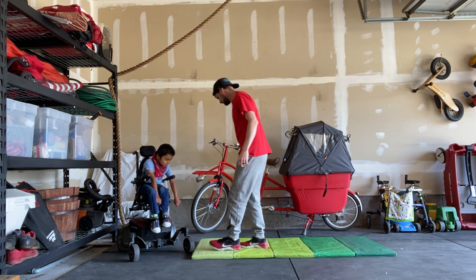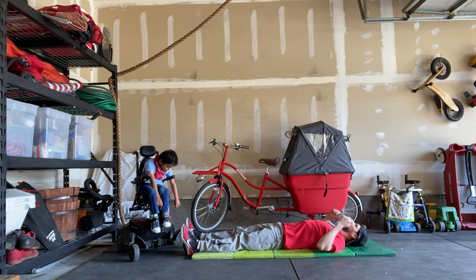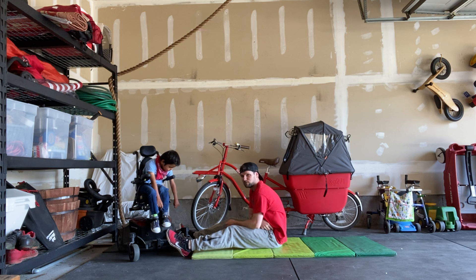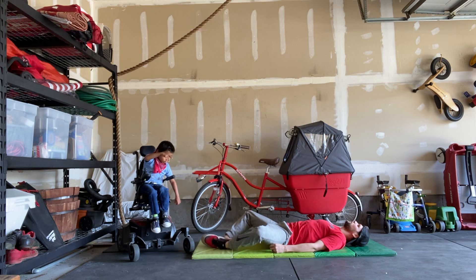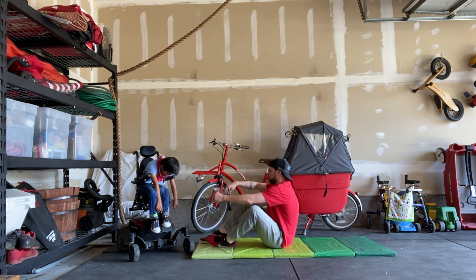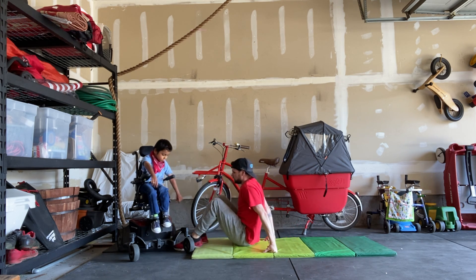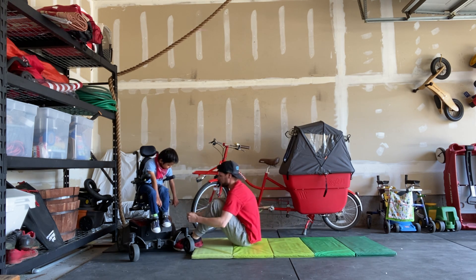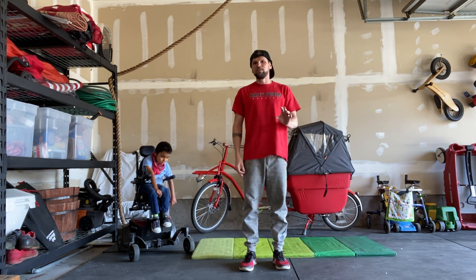And then lastly, max sit-ups. Sit all the way up to where your shoulders are in front of your hips, and then all the way back down. You can bring your feet together, sit all the way up. You can have your feet flat on the ground, sit all the way up. You can even anchor your feet on something if you need to and then do a sit-up. So those are a few options you have.